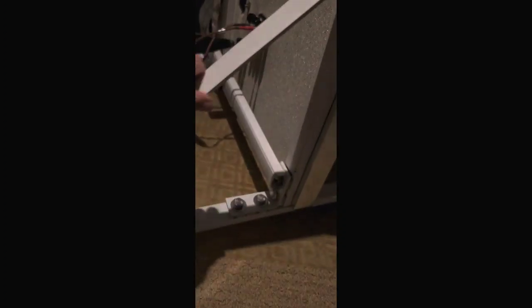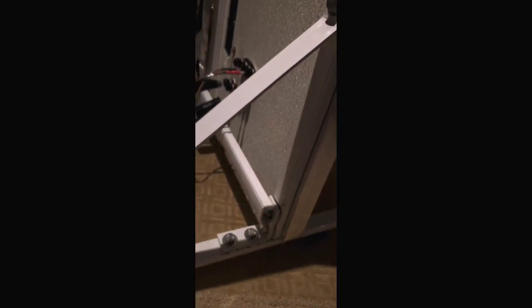I put on this steel strut channel brace — this is made out of steel. This stuff can all be purchased at McMaster-Carr, like this in white powder coat, and it's just bolt-up. I don't think I had to cut any of it — they were actually the perfect size, as a matter of fact.